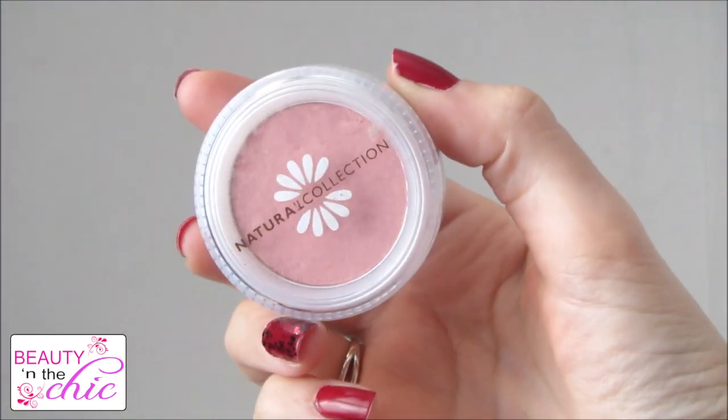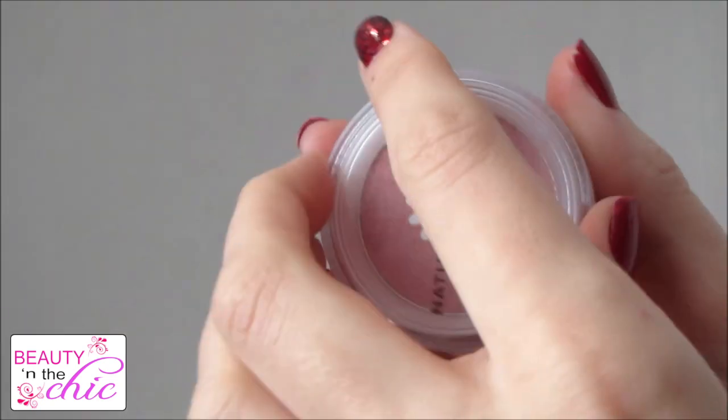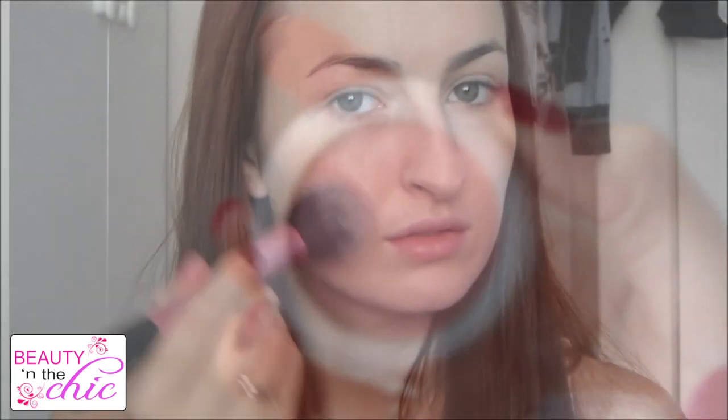For blush I'm using my one by Natural Collection and this is about £1.99 in Boots, so it's a real bargain. This one is called Pink Cloud and I'm just going to dust this all over my cheeks lightly and keep blending it.